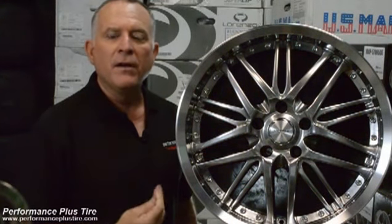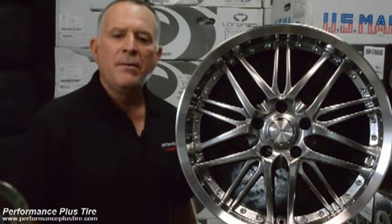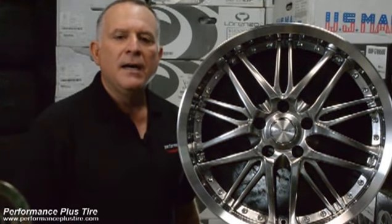So if you're looking for a really nice looking mesh design with a cool color, you might want to look at the Verdi Chaos. This is Glenn for Performance Plus, and we're locally world famous.